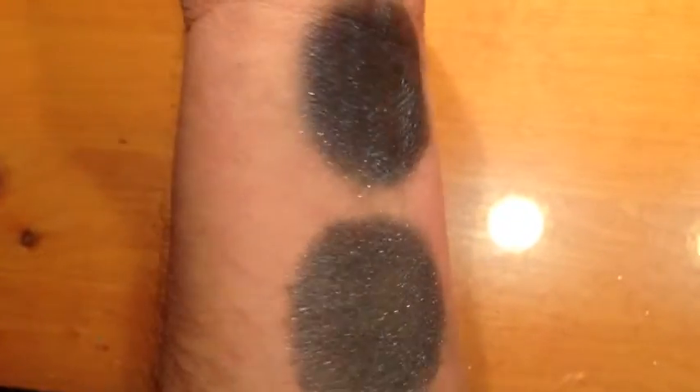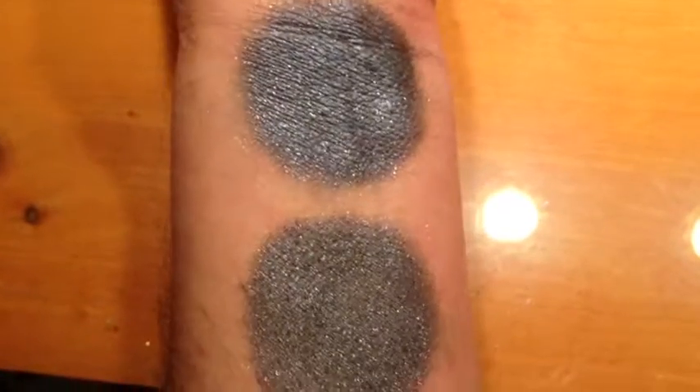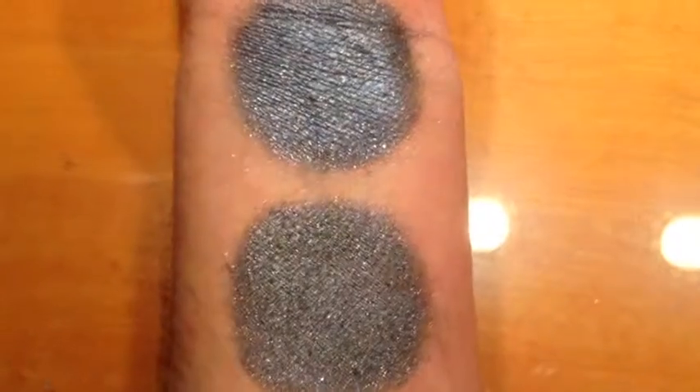This is Lunar. It is a blue-gray. It's got a lot of gold and blue sparkle in it. This is under halogen light.